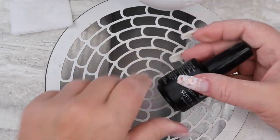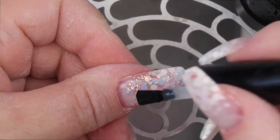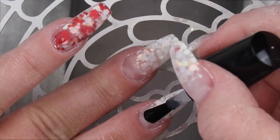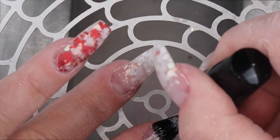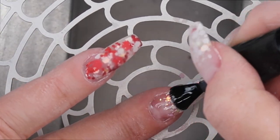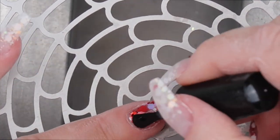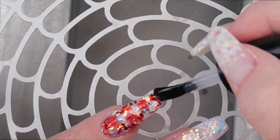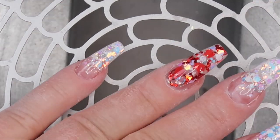Next is the fun part and I am going to take my Light Elegance Super Shiny top coat and bring this glitter to life. When I finish applying the top coat I will cure in my LED lamp for one minute. Then I am going to let my hand cool for about 30 seconds and then wipe the dispersion layer off.